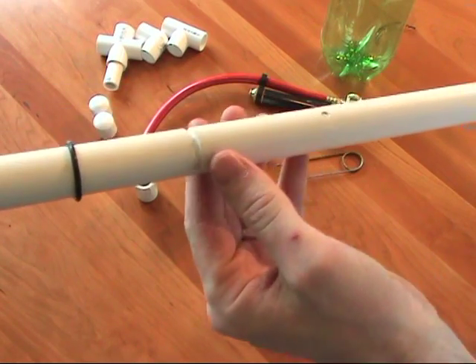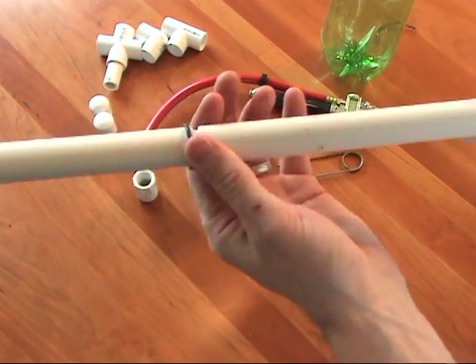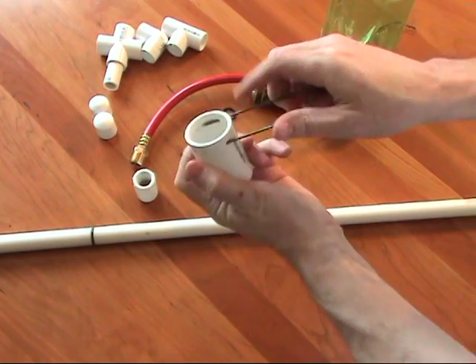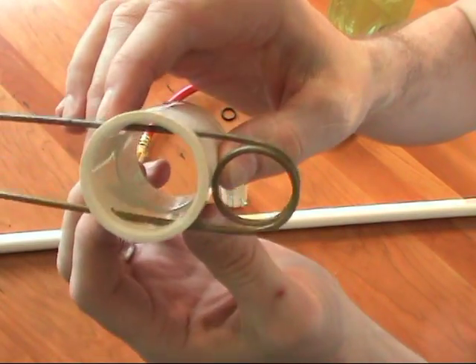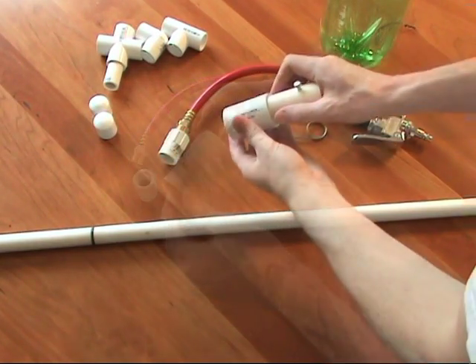To build the launcher, start with a piece of half inch PVC pipe and file a notch that you can slip an O-ring into. You'll also need to get a one inch coupling and drill it so that you can pass a piece of wire through like this. The last piece that you need to fabricate is a piece of one inch pipe with three equally spaced holes that you can put three bolts into.